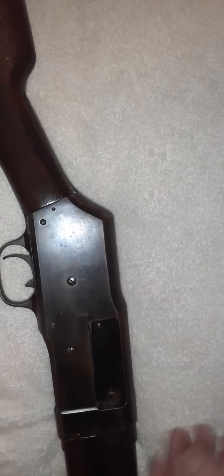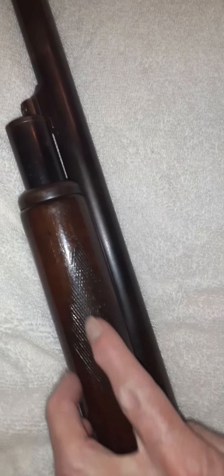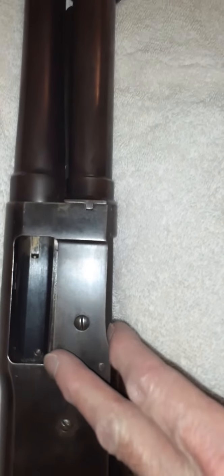This is my Ranger, around 1910-1915, 12 gauge pump shotgun. You can see it has really good patina. It doesn't have any stamping on this side of the receiver, but it does have 'Ranger' right here. On the barrel it reads '12 gauge proof tested, Browning Patent.' So this is basically a Stevens 520 — that's what it is.